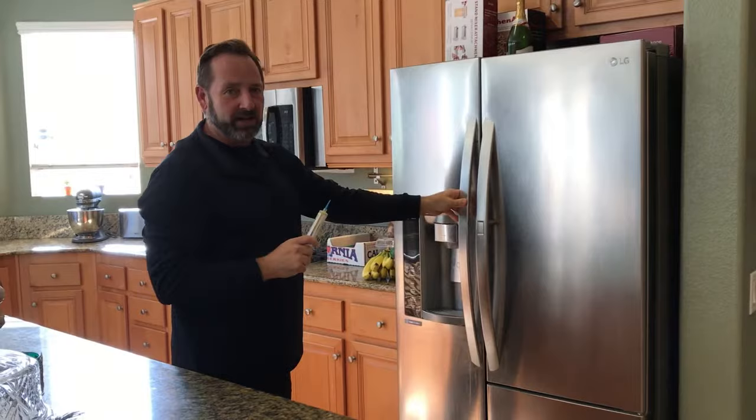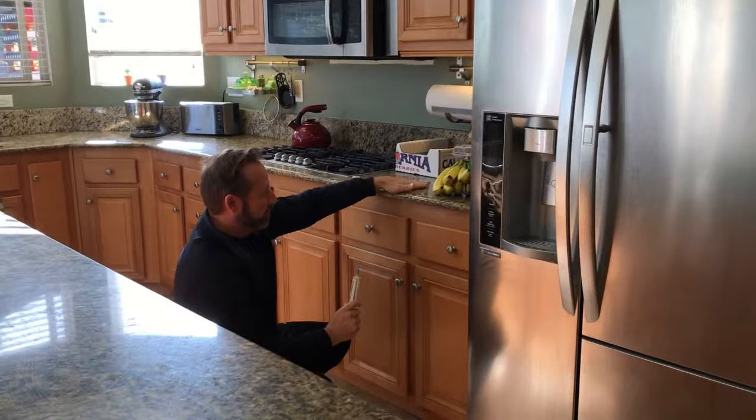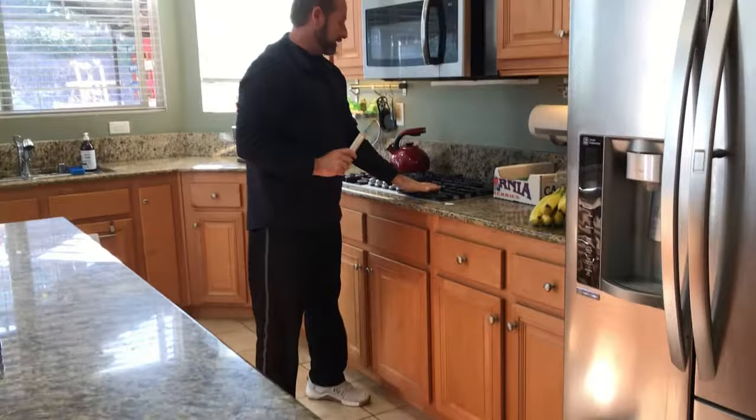Cabinet tops — you want to get underneath, get down low, and find those gaps where the stone or countertop has been laid on top of the cabinets, and get the gel up into there. Stoves — same thing. They're going to be hiding in the cracks and crevices of the stove as well.